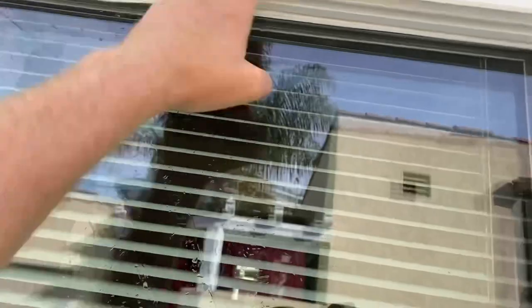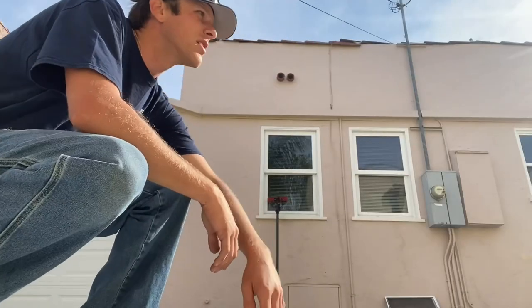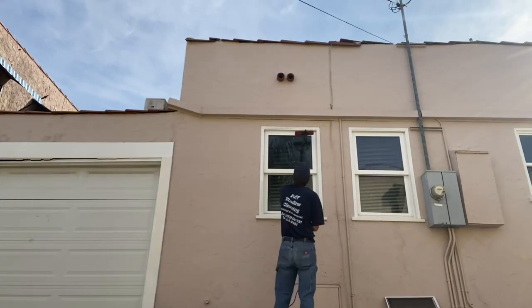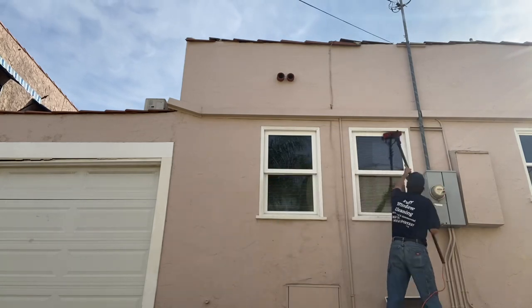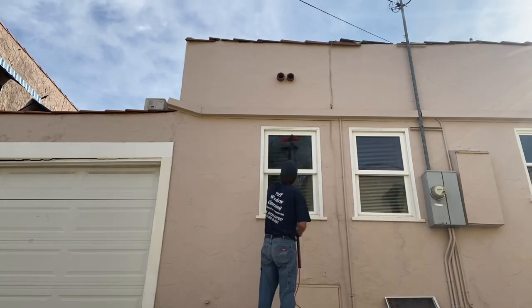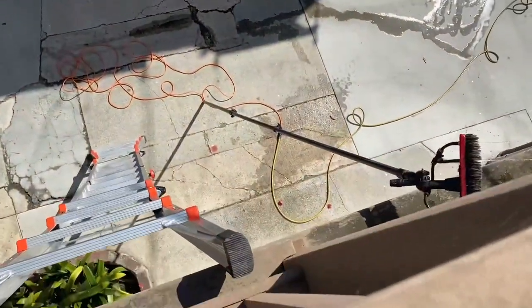People were asking how we deal with cleaning oxidized frames, so I'm going to show you. All we're going to do is scrub the frame a little more than we normally would. When cleaning oxidized frames, you'll see that white milky water dripping from the frame onto the glass. You just want to scrub the frame nice and hard until you see the water turn from milky white to clear. The homeowner isn't here right now, so we'll use our ladder to get up there and do those windows, then start water-feeding the rest of the house.